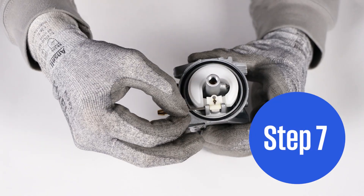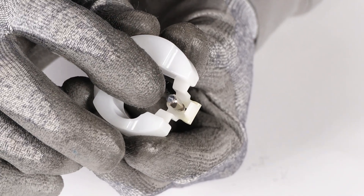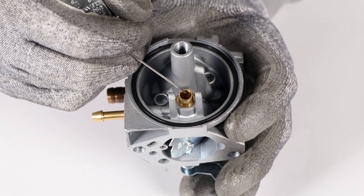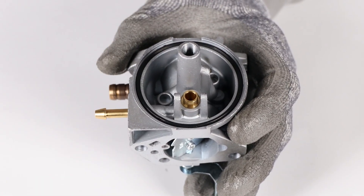Step 7. Remove the float needle. Inspect the float and needle for damage and cleanliness, and replace if needed. Inspect the gasoline inlet for blockage and debris. Use a tip cleaner and spray with carb cleaner if needed for a clear pathway.